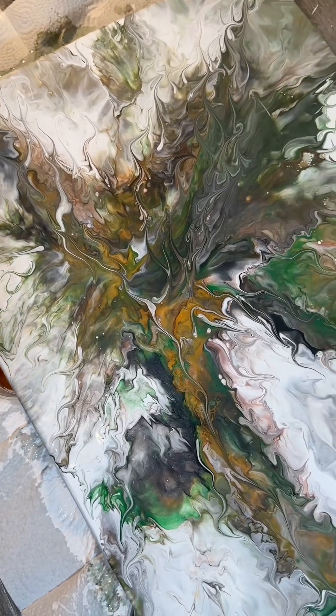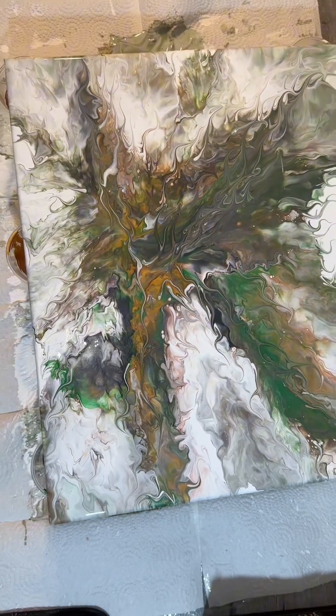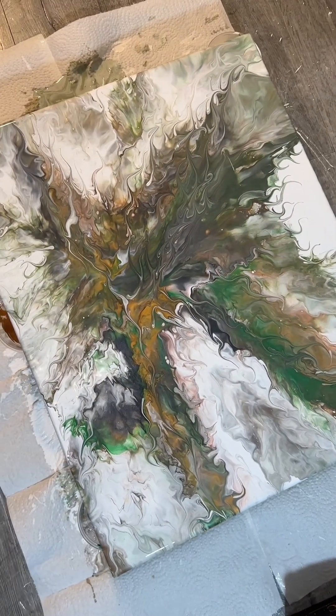So this is the finished product, y'all guys. It turns out pretty good and the colors used are perfectly mixed and turned into a beautiful abstract. Not bad for a first try.